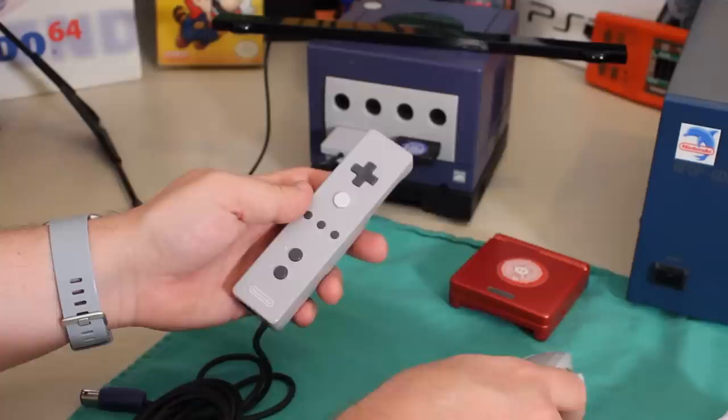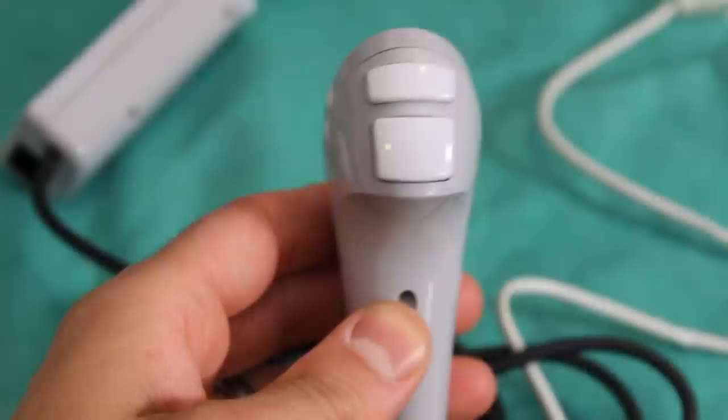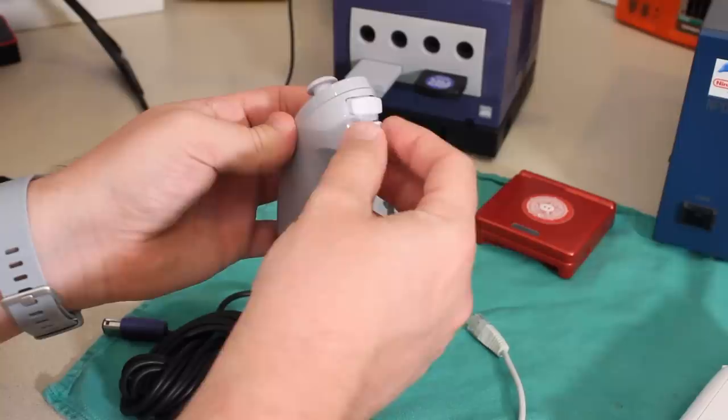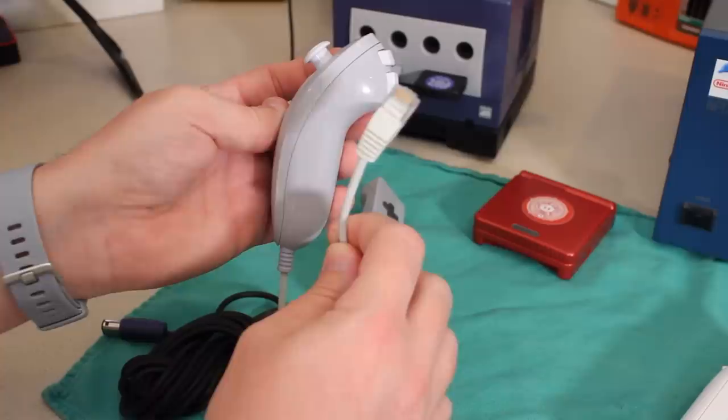Let's take a look at this Nunchuck. It's quite a bit slimmer, and it's got a few differences here and there. The C button is not the tiny little thing — I actually like it as this bigger piece. The Z button is pretty much the exact same, with slight differences in appearance and feel. And that GameCube texture on there — I actually kind of like it.